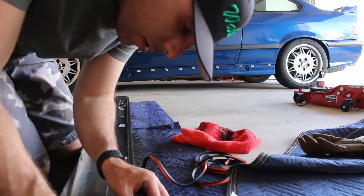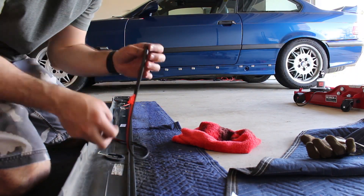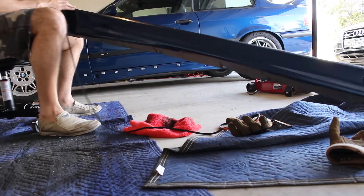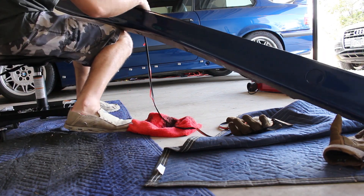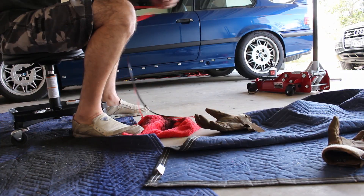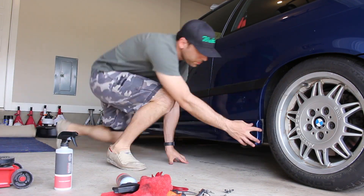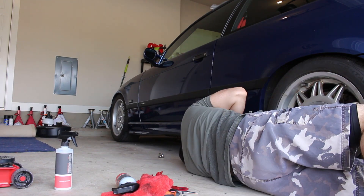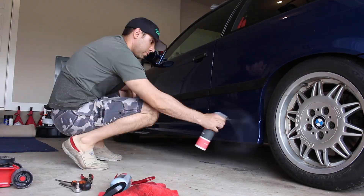Installing the new seal is super simple. The seal isn't cut to exact length, so you will have some extra. There's a little lip on the seal that rests on the top of the side skirt, making it super easy to install. Once you get that in, you can literally just pop the side skirt back into those clips, put the clips that go on the bottom side of the side skirt back on, and you are good to go.